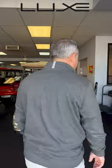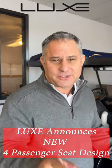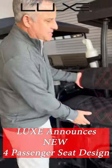Hey, I'm glad you're here. Come on inside, I want to show you something. This is our new four-passenger kit here at Lux Electric Car. I guarantee you you haven't seen anything like this. Check this out.